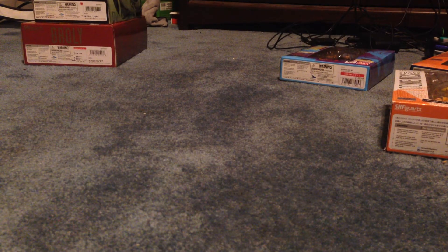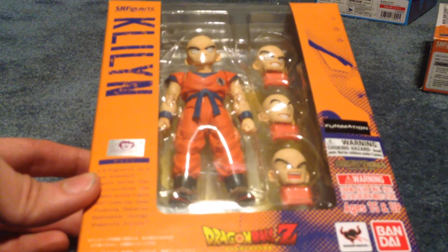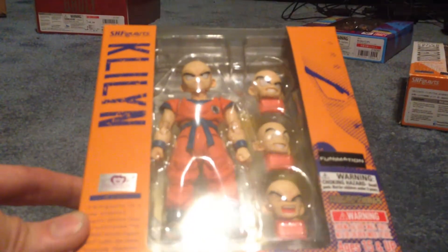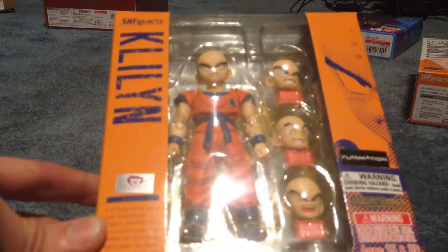Then I decided to pick this one up from Barnes & Noble after passing it up — he was there when Frieza and Cell were there too. I probably passed this one up 20 or 30 times and then finally decided to pick him up. I'm glad I did, because the next time I went, all of them were gone — they had like five of them. I paid nothing compared to what he's going for now; he's at like $100. I would never pay $100 for Krillin, but I did pay $40 for him.